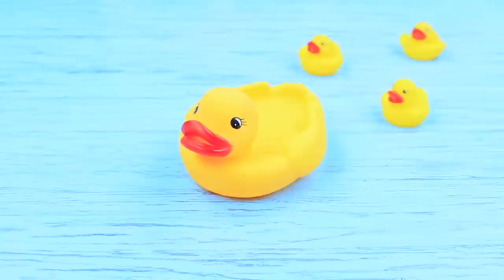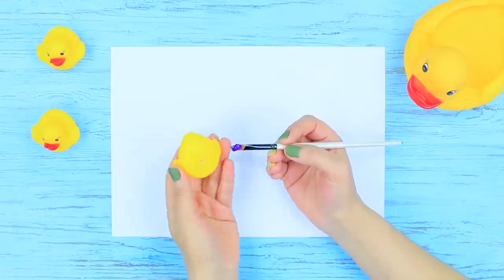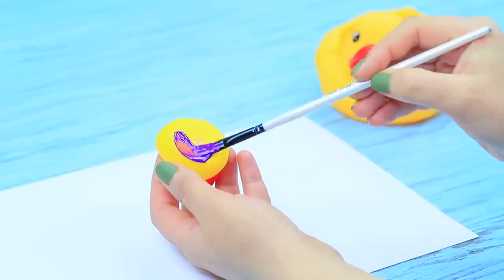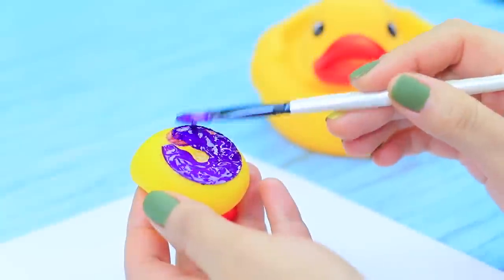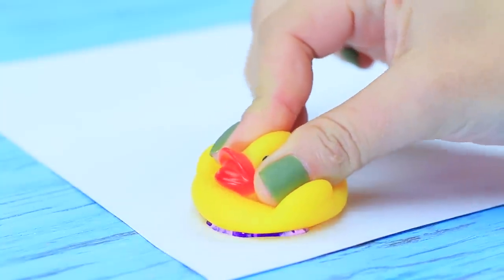Rubber ducks are attacking Redhead — they demand she introduce them to the mysterious world of art! Fine! Coat the bottom part of a rubber duck with acrylic paint, apply a few thick layers of different colors, and make an imprint on paper.